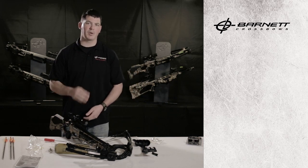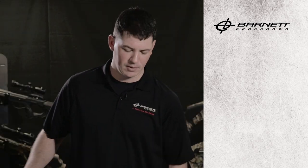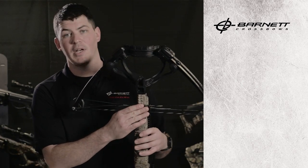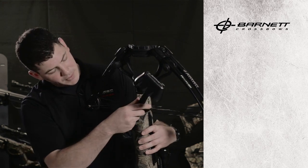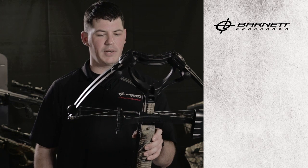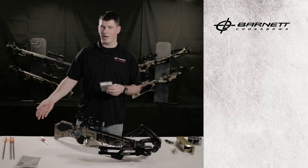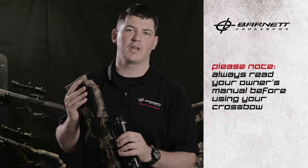At this point we're ready to install the quiver. Barnett has made it very easy to install because the bracket is already on the riser — simply set your center post into position, rotate the quiver in, and it's locked in place. All you have to do is install the supplied field tips onto the arrows and it's ready to shoot.